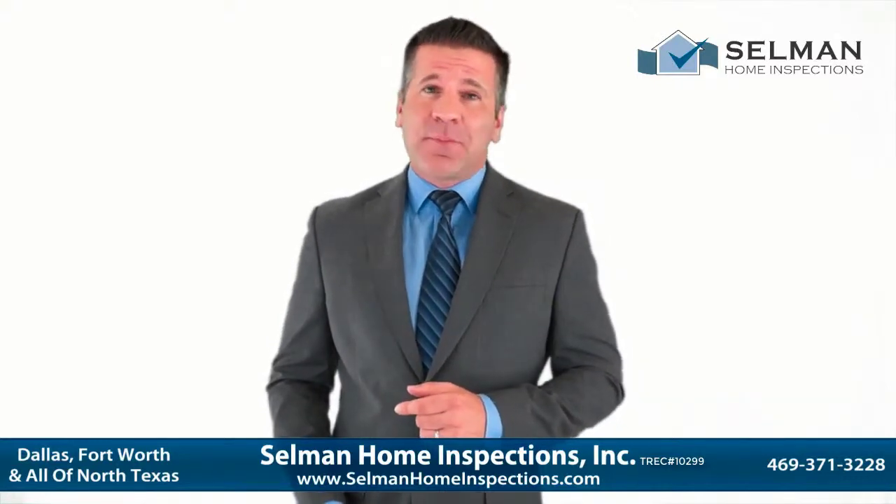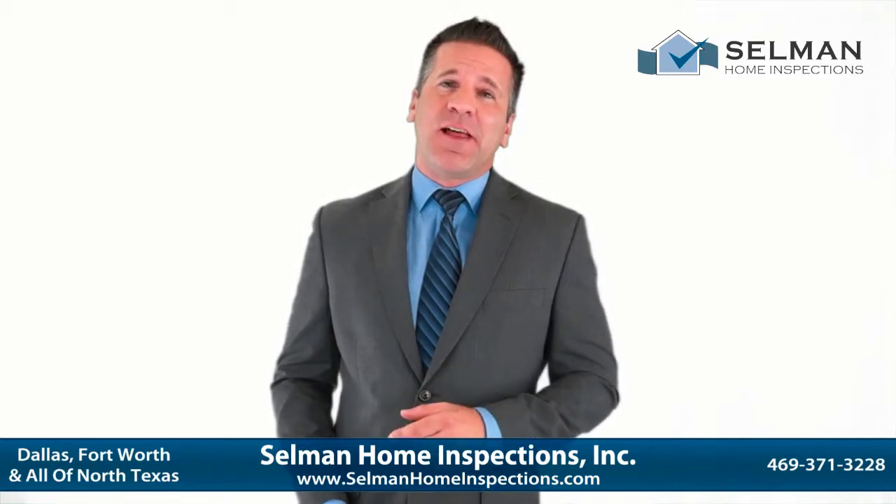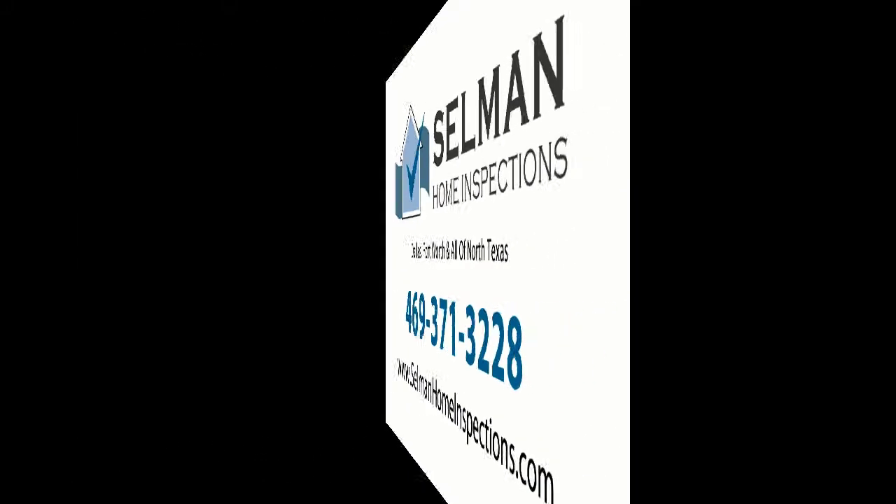If you're looking for a reliable and professional home inspection service, you've come to the right place. Hey, it's James from Salomon Home Inspections. I was at a house this morning doing an inspection and I wanted to share something I found with you.